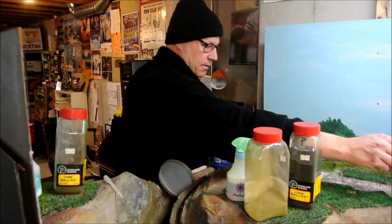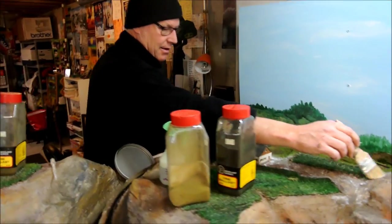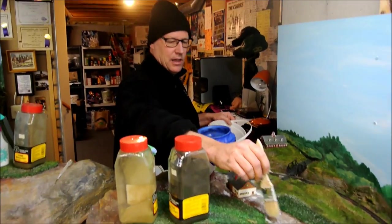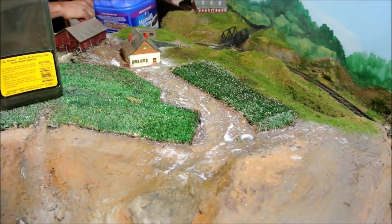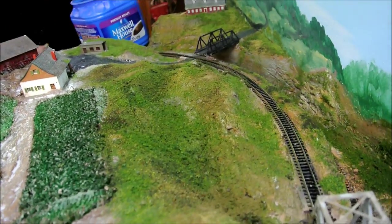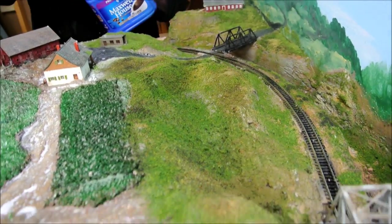There's a madman doing scenery here. Tell us how you do it, Mark. Layers and layers and layers. I call this doing grass in a big way, quick — covering a big area.